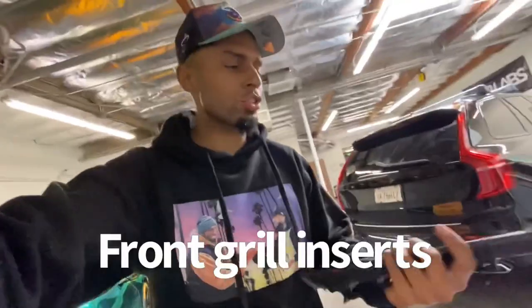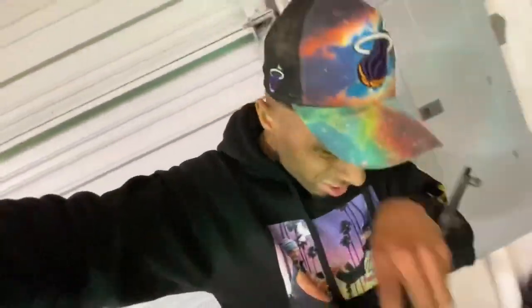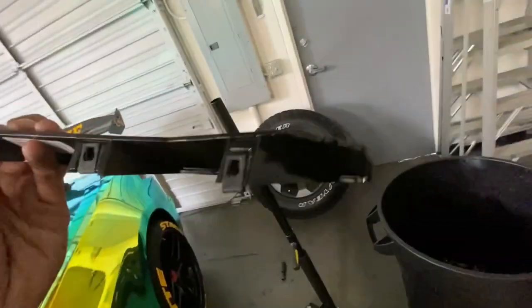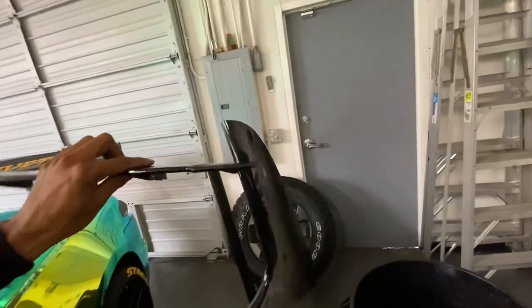Today we're installing vent covers — these go on the vents in the front. I was able to get the front one off on the driver's side. It's only three screws, super easy — you just got to get the right tool for it. The screws go right here; you can see the three slots and they kind of hook into the corner.